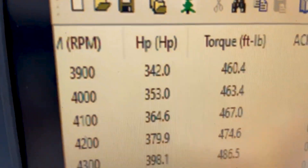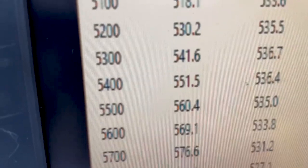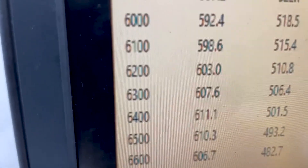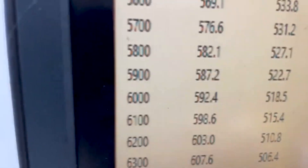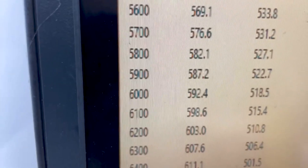At 3,900 RPM, 460 foot-pounds of torque. Peak torque is 536. Peak horsepower is 611. We rated it at 570, and it's got a front end on it too.